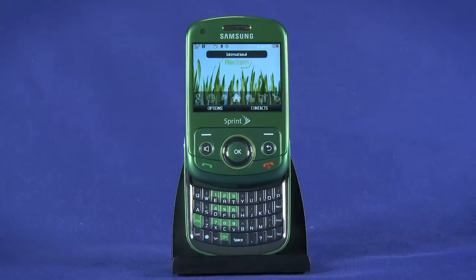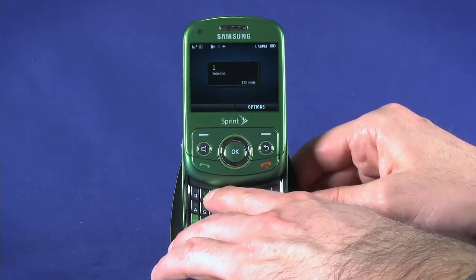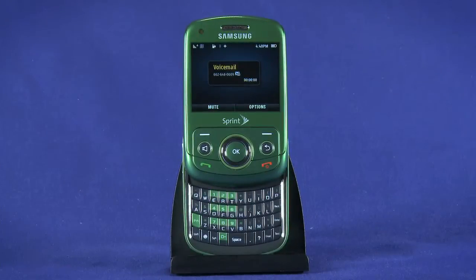To check your voicemail, press and hold the 1 key. Follow the prompts to set up your voicemail box and later to check your messages.